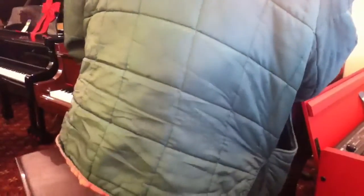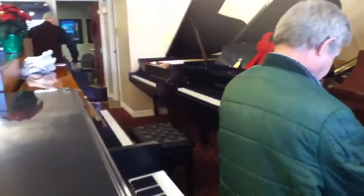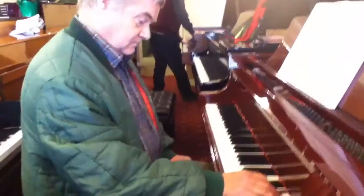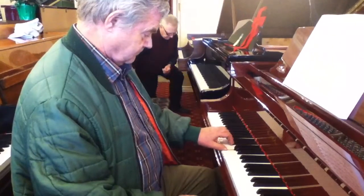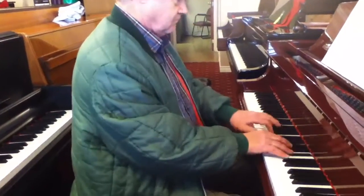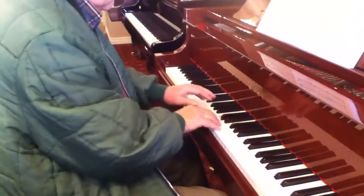You want to try this Essex? See what an Essex sounds like? This thing here? Yeah, why not? Okay, let's see this one. That's how the softening works. See what an Essex looks like. That's how the hard work can.